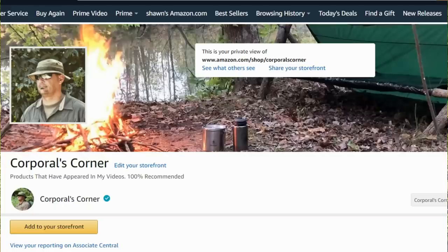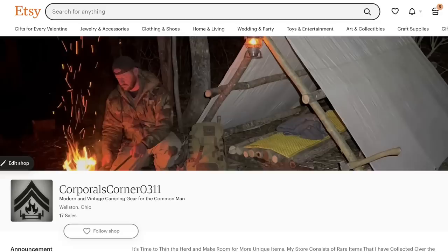On a final note, supporting small businesses is always a plus. If you find a small company you want to support, by all means do so. But in this video I showed you a cheaper route if you're just interested in saving money. The choice is yours. All the gear in my videos can be found in two places: my Amazon Influencer page and my Etsy page — both links are in the description box.